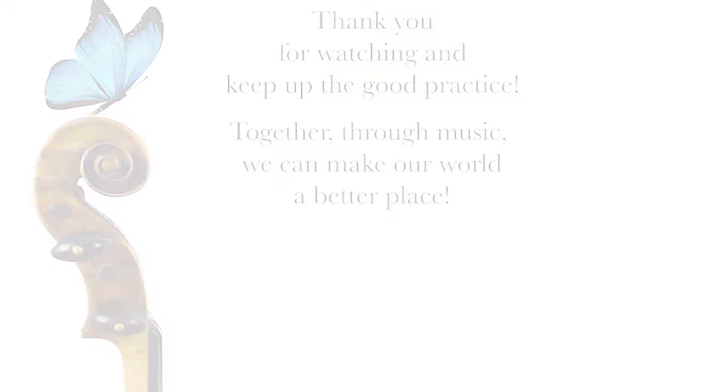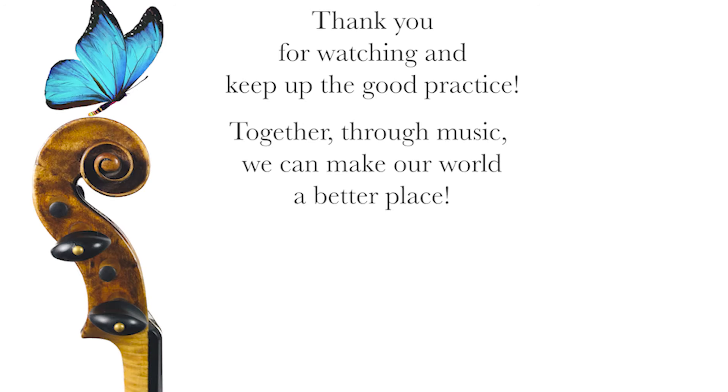I hope you enjoyed this practice with me today. If you did, please remember to press the like button, share the video with a friend, and subscribe to this channel. Thank you so much, and I wish you a beautiful practice and a blessed day. Until next time.